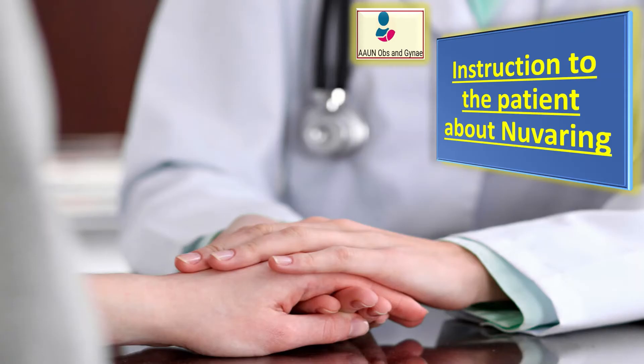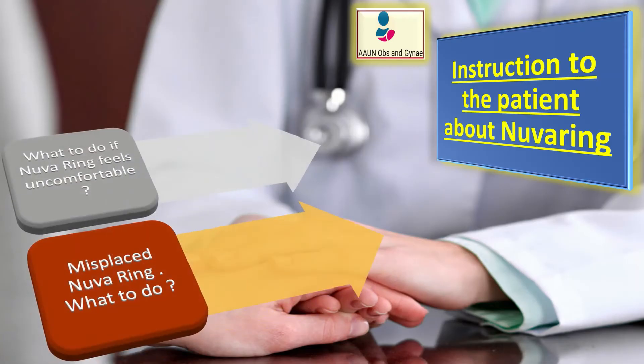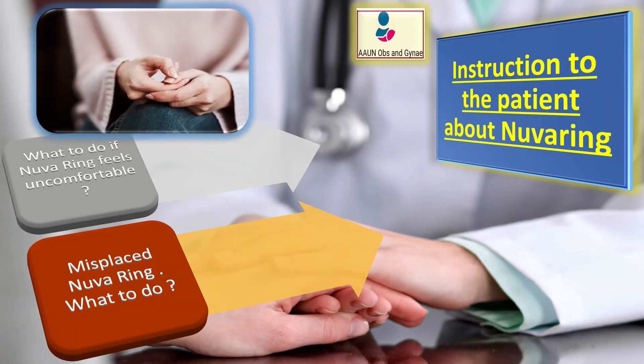Do proper patient counseling. Tell your patient what to do if NuvaRing feels uncomfortable — she may not have pushed the ring in far enough. Tell her to use her finger to gently push the NuvaRing as far as she can into her vagina.